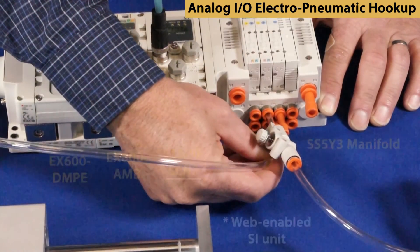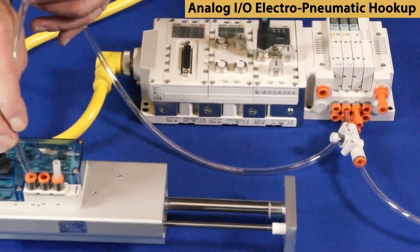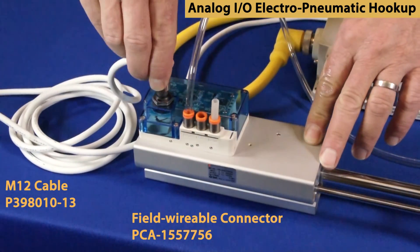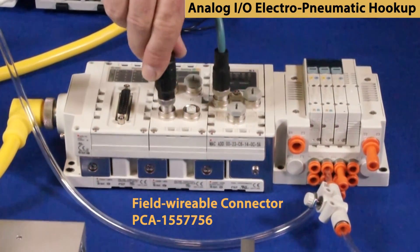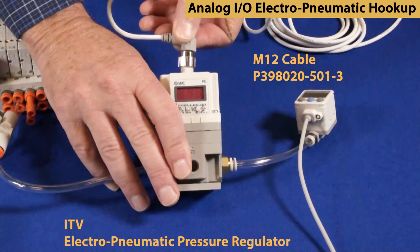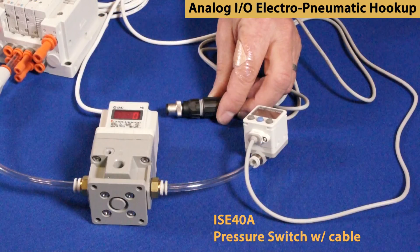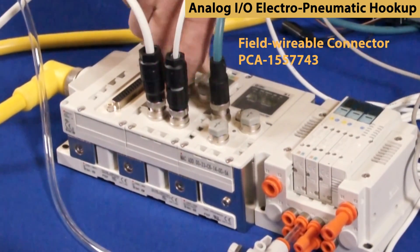We are also using a multi-position cylinder as an example of analog I/O. Connect the tubing from valve station number 2 bottom port to the MPC supply port. Next, connect the M12 cabling from the MPC signal to port 2 on the EX600 AMB module. Now connect the M12 cabling from the ITV to port 3 on the AMB module. Finally, connect the M12 cabling from the ISE40A to port 1 on the AMB module.